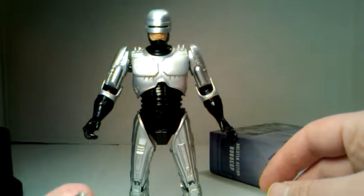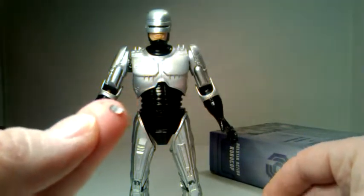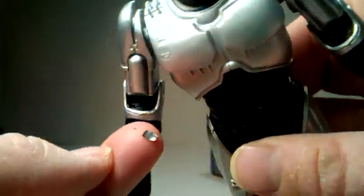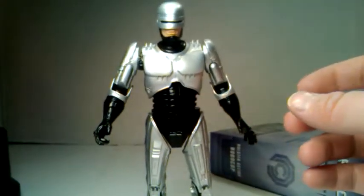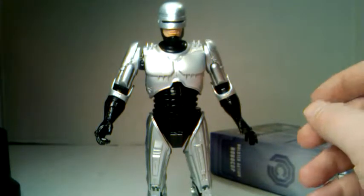Next thing is the paint. As you can see, we have a paint flake right here on the ground, and I do believe it came from the arm — you can see a little scraping on the arm right there. So you want to be very careful of the paint, especially if you're a person that cares about chipped paint and things like that.